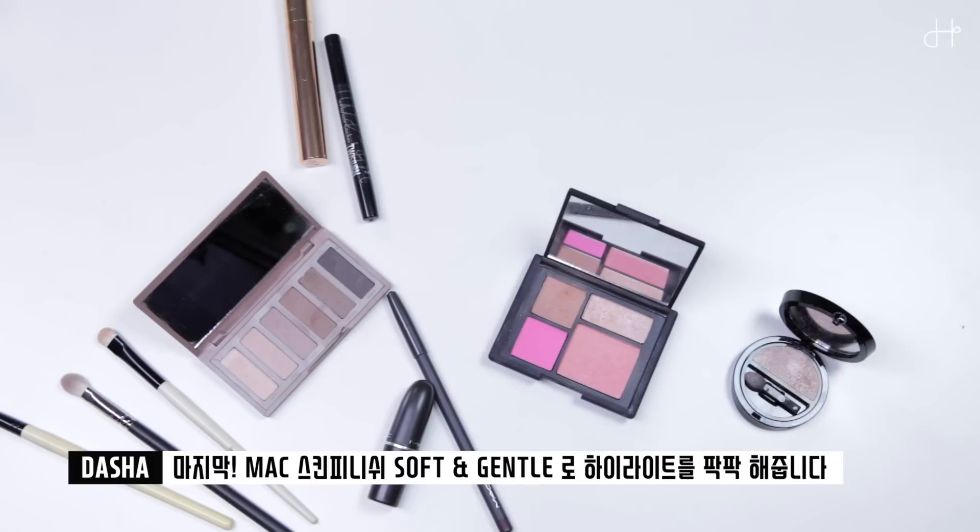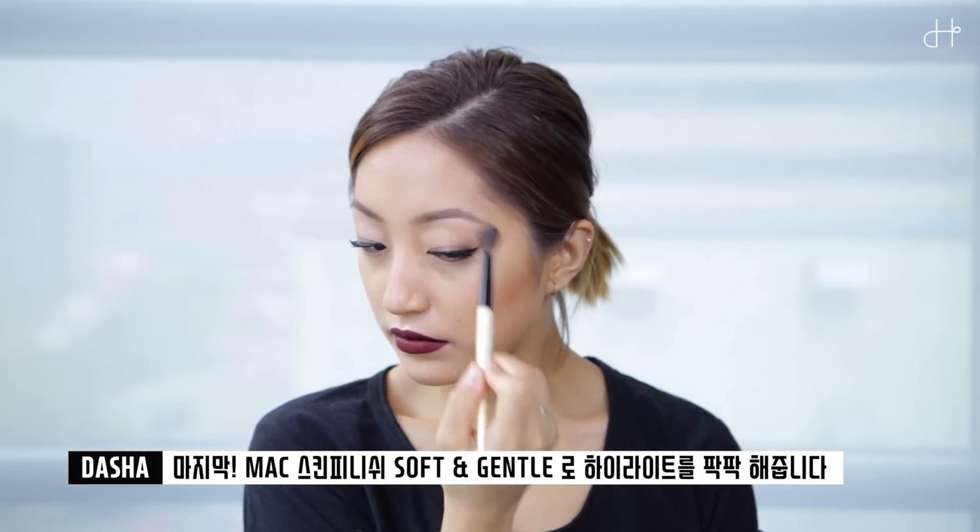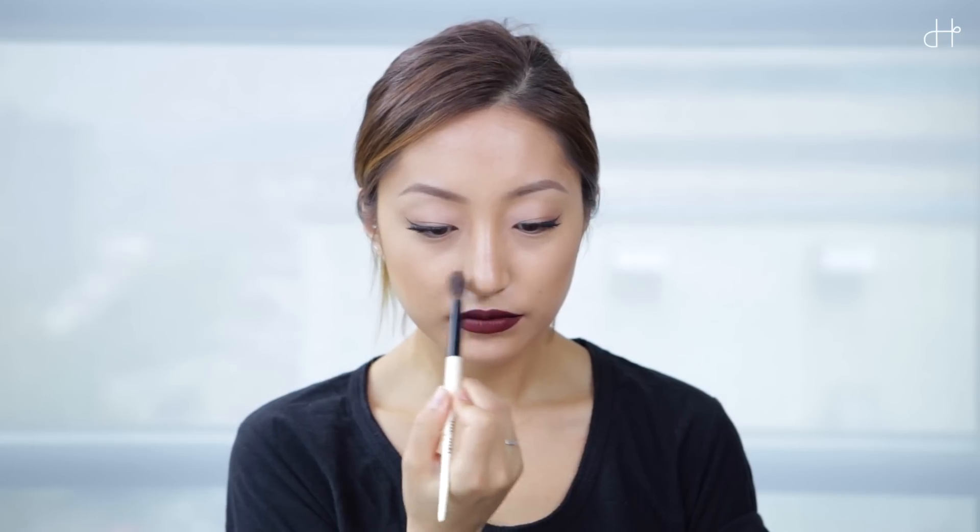Finally, I'm highlighting my face using MAC Mineralize Skin Finish in Soft and Gentle. I'll see you next time.